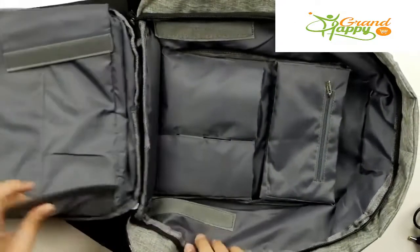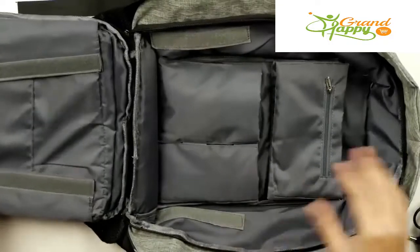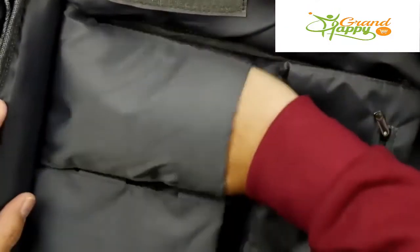When you actually open it, you can see these Velcro pieces here. This will actually prevent it from opening all the way, so if you just need to reach in and grab something. You've got these nice little pockets, and they're stretchable, so I was able to put my lens in here.